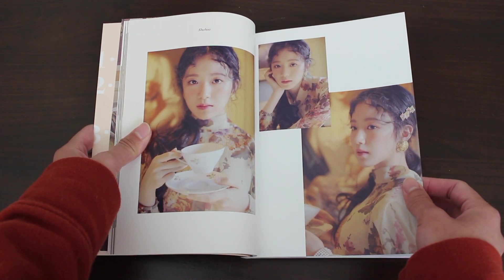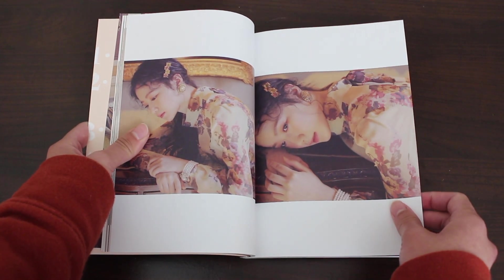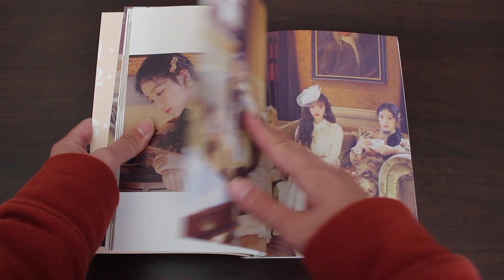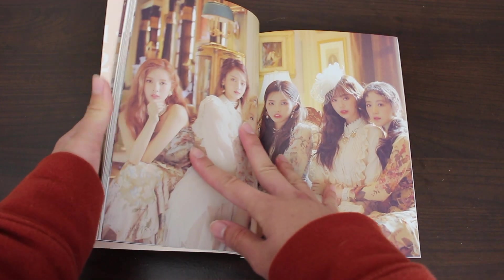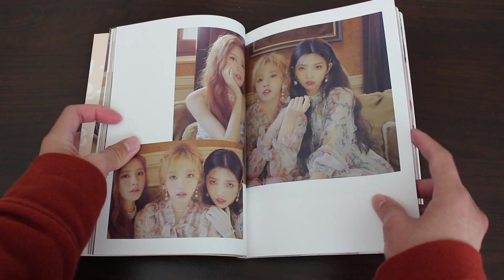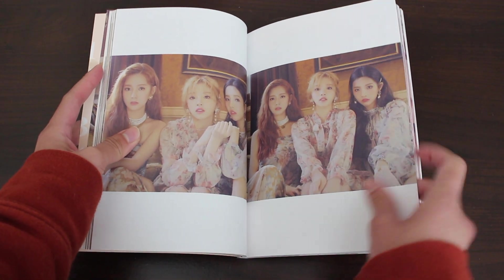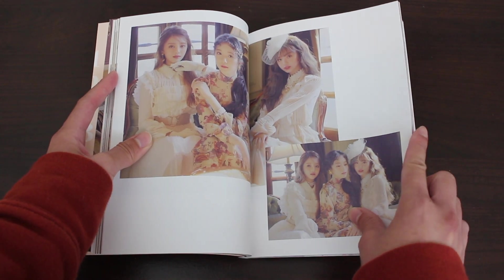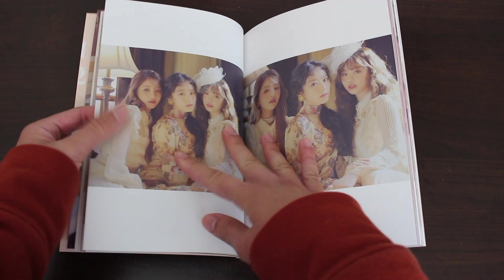Shuhua is so cute and precious — she deserves way more. But also consider the fact that (G)I-DLE is barely a year old. I think Shuhua has plenty of time to shine, it's just not right now. I will be patient. So far the photos don't give me a Latin vibe like their title song kind of implies, but the song itself didn't have too strong of Latin vibes either, which I enjoy — they didn't go for the stereotypical sound. So good job Soyeon.